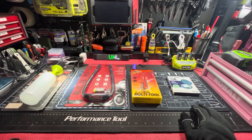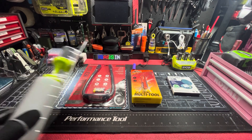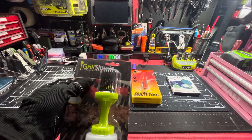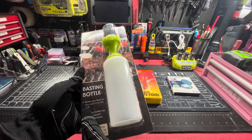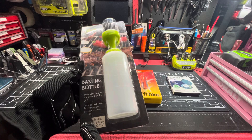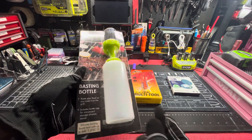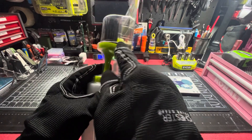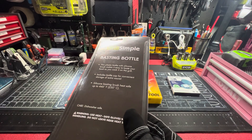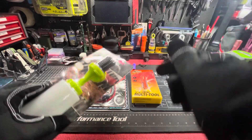First item: Grill Simple basting bottle. Base your food as you cook it on the grill. Includes a bottle cap for convenient storage of extra sauce — there's the cap right there. Made sure it has everything.